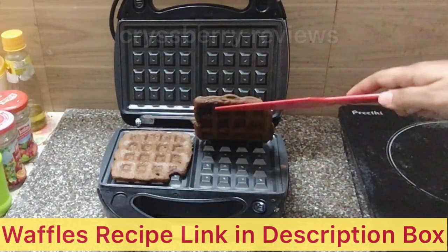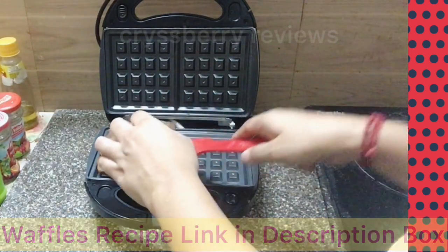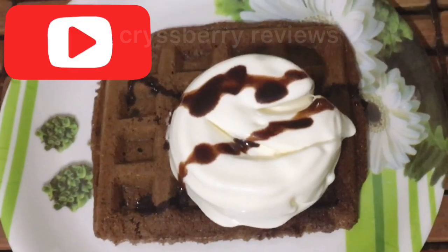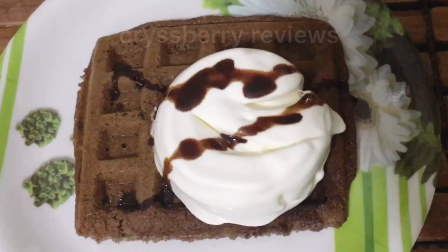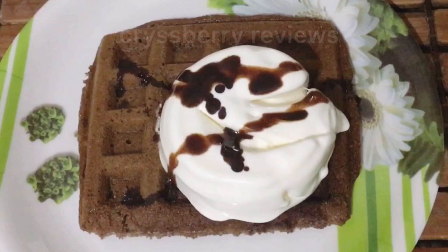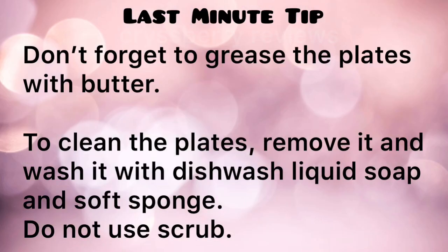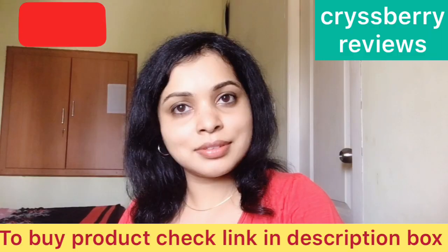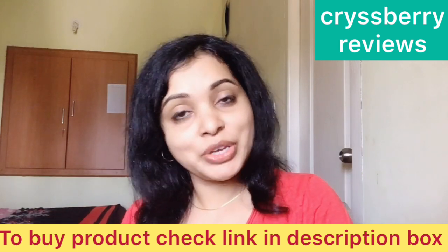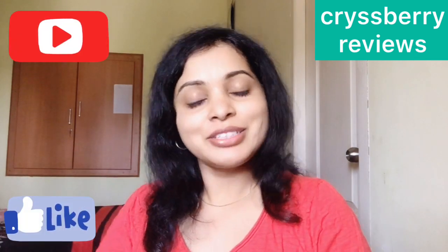Here's the other side too — our waffles are nicely cooked! If you want the recipe, check the link in the description box. Top with some ice cream or your favorite topping, and you can also add some chocolate sauce. Enjoy making your waffles, sandwiches, and grills! If you wish to buy the product, check the link in the description. If you liked the video and found it helpful, please give me a big thumbs up and subscribe to my channel. Thank you for watching — see you soon!